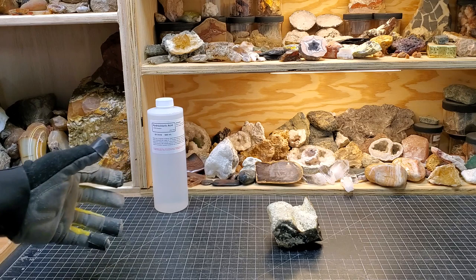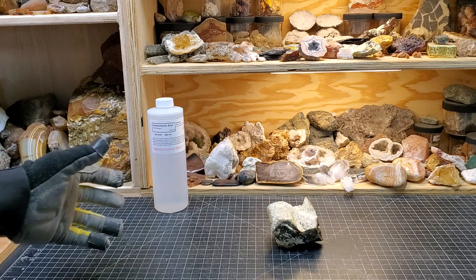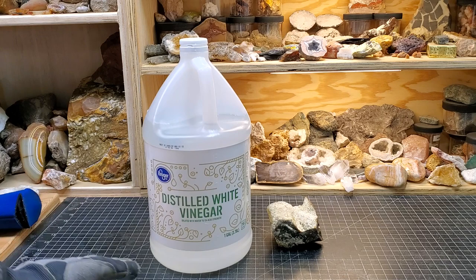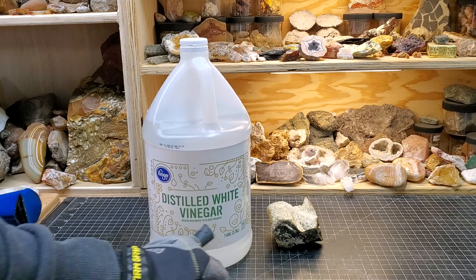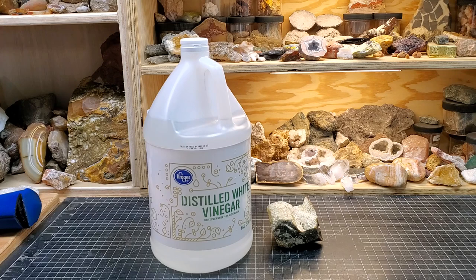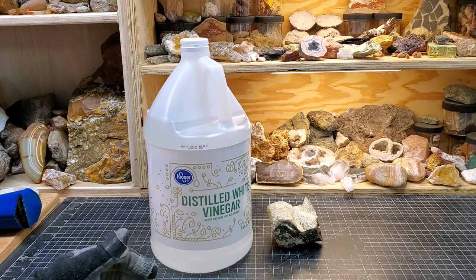Most people go to distilled white vinegar. Distilled white vinegar is five percent acetic acid — like this jug right here, diluted water, five percent acid strength. I'm filming this in March 2022. The cheapest I find this one-gallon jug from Kroger is three dollars and fifty cents, which can get expensive if you have a lot of petrified wood you want to clean. That's a lot and it really adds up — but I have something better.